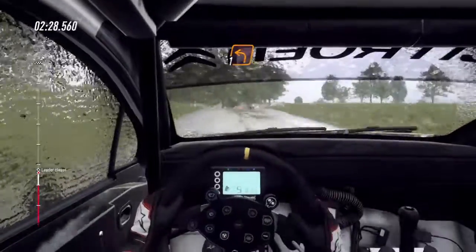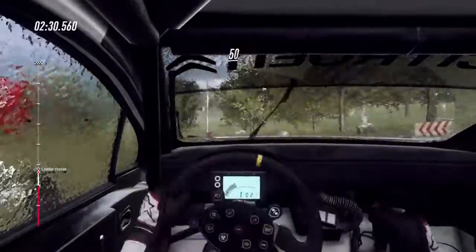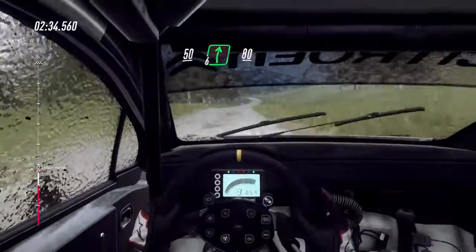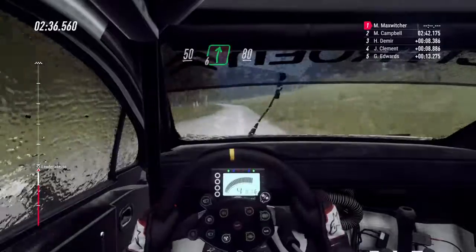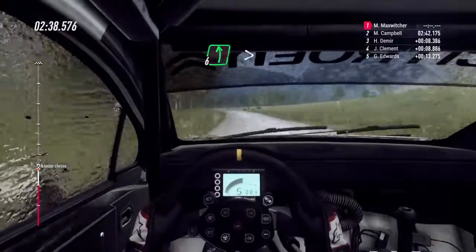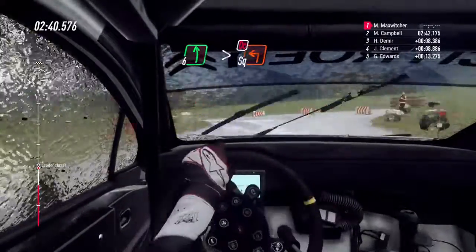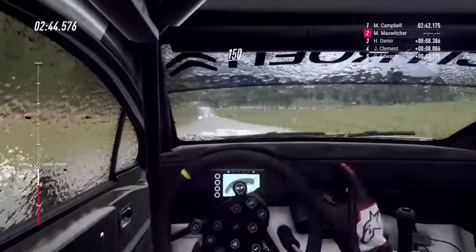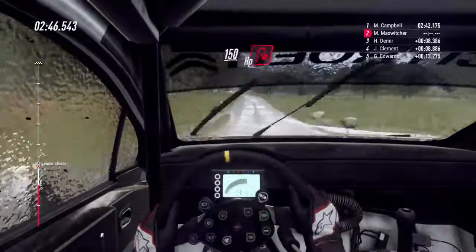Crinale. 50, 6 a destra, 80. Rallenta, 6 a sinistra molto lunga. Stringe angolo retto a sinistra, non visto, non tagliare. 150. Rallenta, crinale. E tornante non visto a destra.